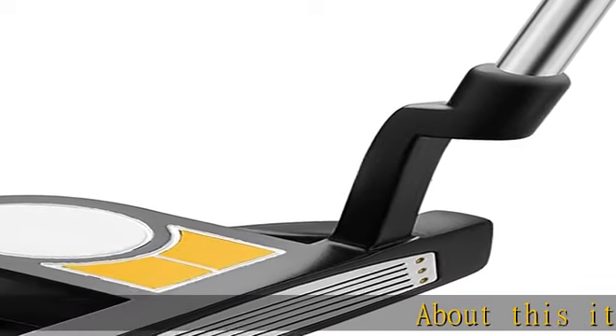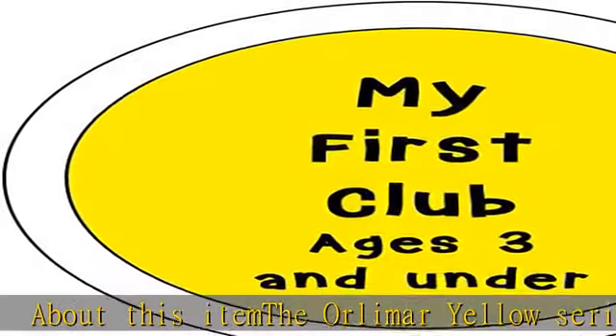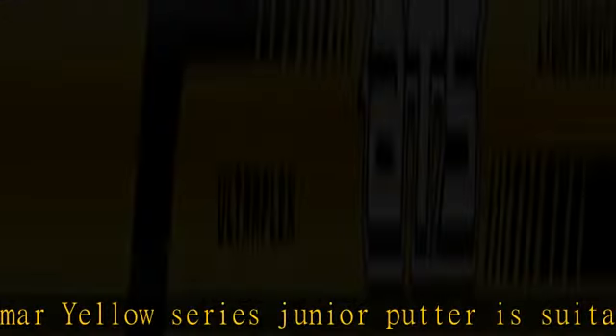About this item: the Orlimar Yellow Series Junior putter is suitable for boys and girls ages 3 years old and younger, or heights below 36 inches tall. It features a graphite shafted putter with a plumber neck hosel. There is a soft face insert and visible alignment feature, making it easy to aim at the target when they are out with mom and dad on the course or on the practice green.